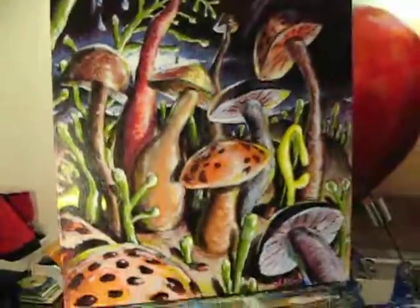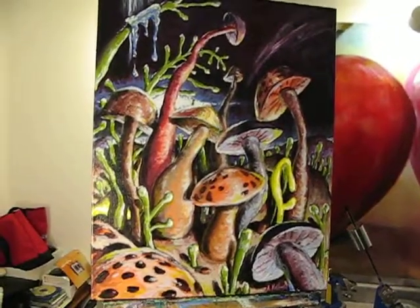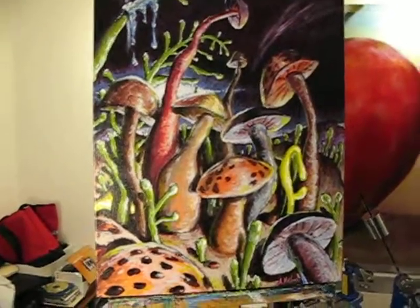But the mushroom one actually became this right here. I was pretty happy with that. It's acrylic, and that one's going in the gallery, along with a few other ones. Alright, thanks for watching.